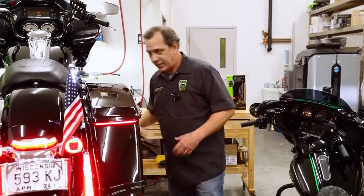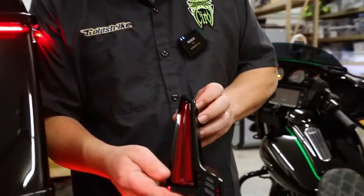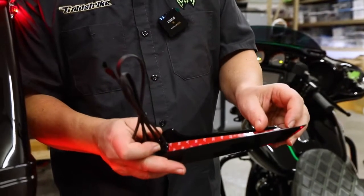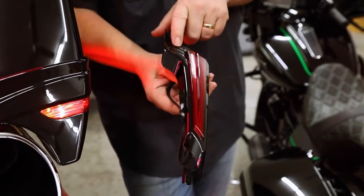Now for your custom guys out there, this is something we try to think about. I have a background as a custom painter. So if you wanted to get this painted to match your bike, all you have to do is on the back here peel back a little bit of the adhesive — there are two screws — and this whole unit slides out. Then you can paint this to match the bike.